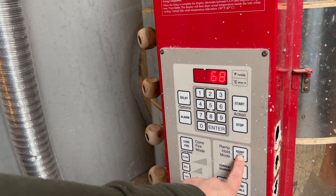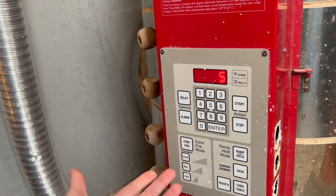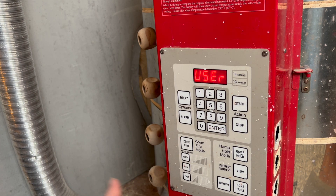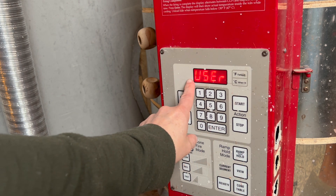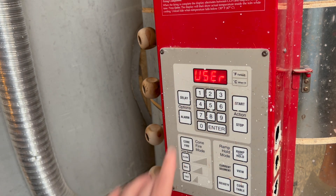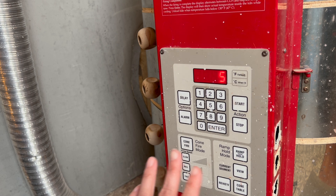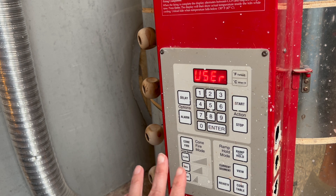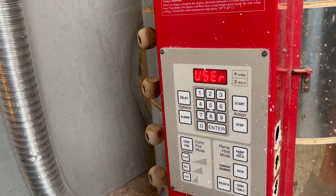The first thing I'm doing is a ramp hold — these aren't the automatic settings. I'm doing my own settings: ramp hold, user. This is user five. My kiln, since it's older, only has the ability to hold 10 different programs in its computer system, so user five is my program for my glaze firing, and I've been using this one for a while.